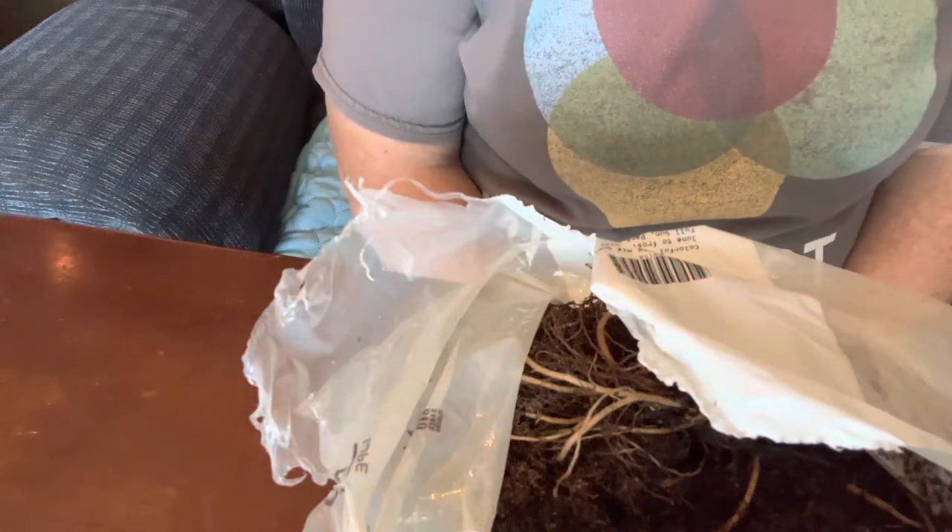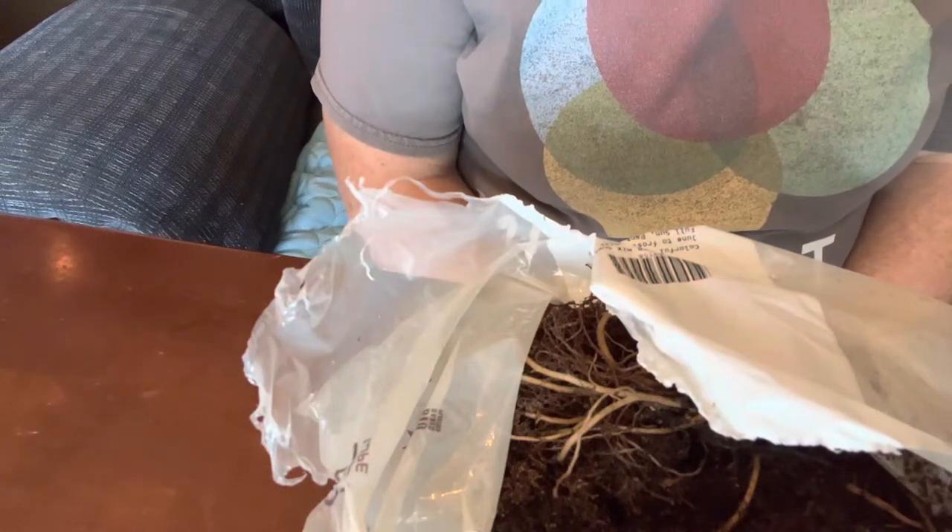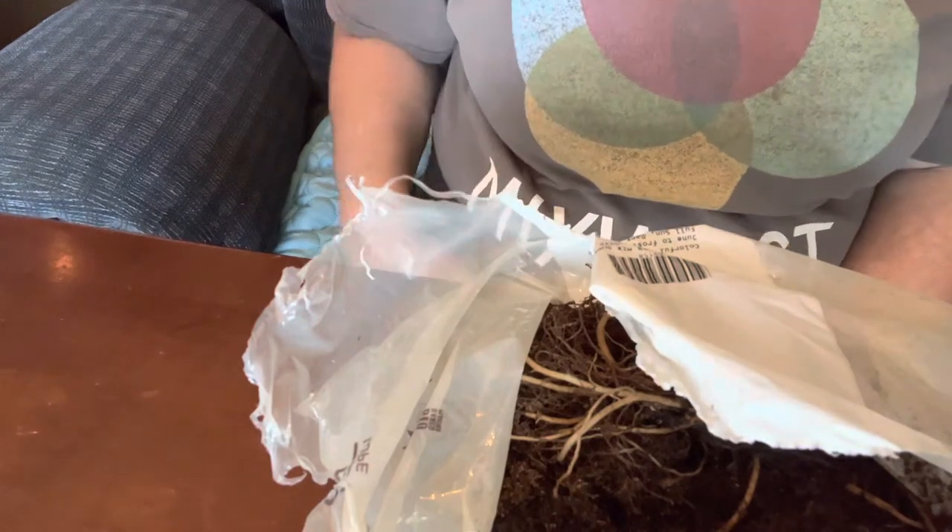Hey guys, Sherry Ann Richardson from ExoticGardening.com. Before we begin, I do want to tell you that I did receive this item for free in exchange for my honest review. All opinions are my own.